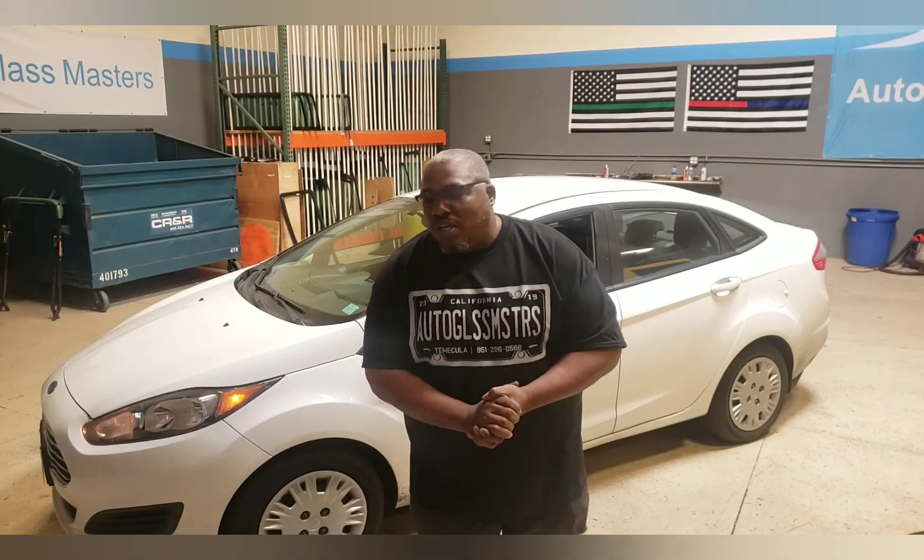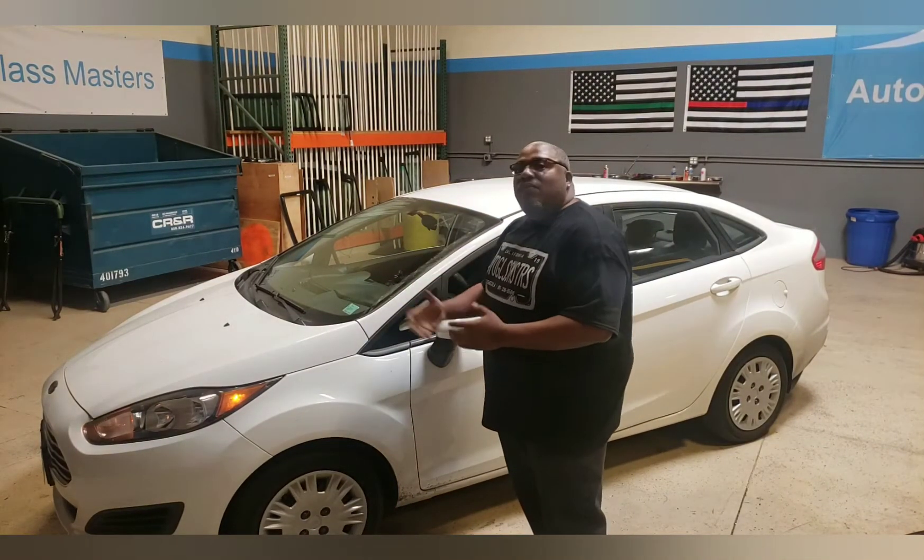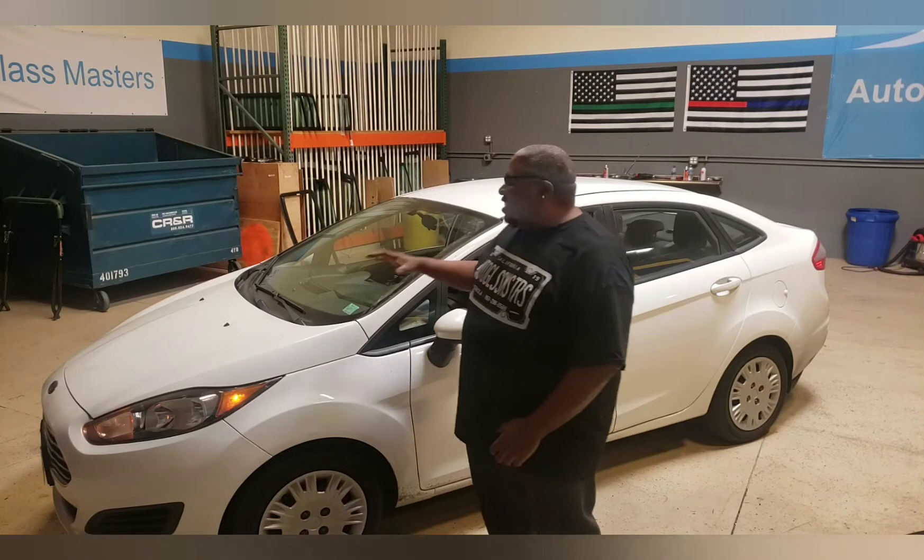Tony back here with Auto Glass Masters. What we have is a 2014 Ford Fiesta and it is in need of a windshield.